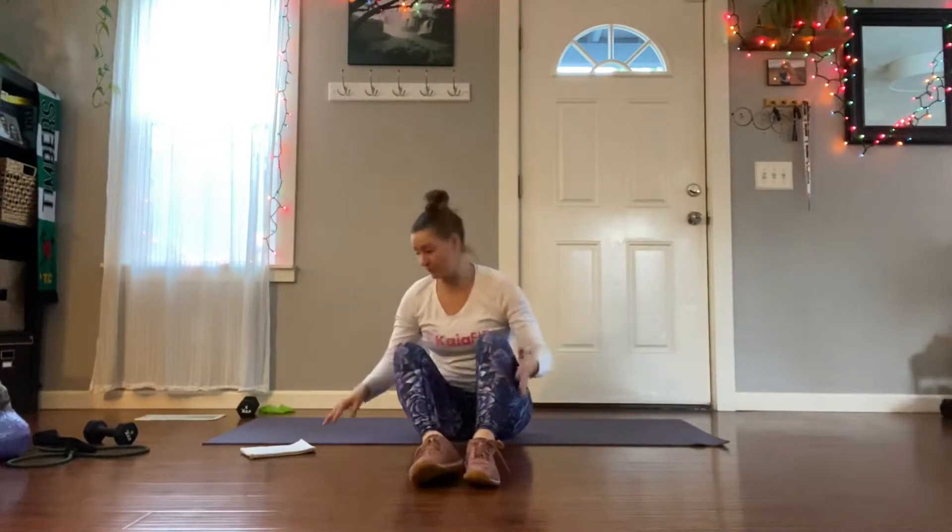Hi ladies, Cotrina here. So this week we're going to do a hold, a pulse, and then a full range of motion. You're going to do kind of the same exercise for all three, but different variations.